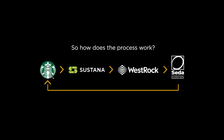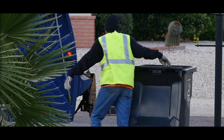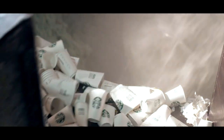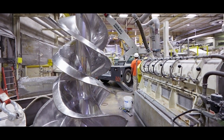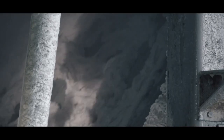So how does the cup-to-cup collaboration process work? Once Starbucks cups are collected by recycling trucks and brought to Sustana's recycled fibers facility, they are mixed with water and go through a high-consistency pulping process where cups are ground into a pulp by a seven-foot-tall corkscrew rotor. This is where the plastic liners begin to separate from the cups.